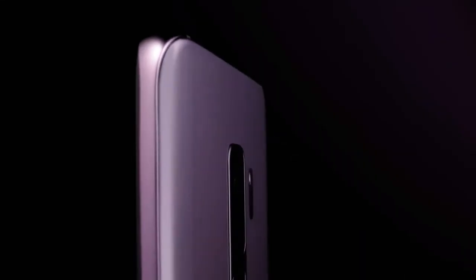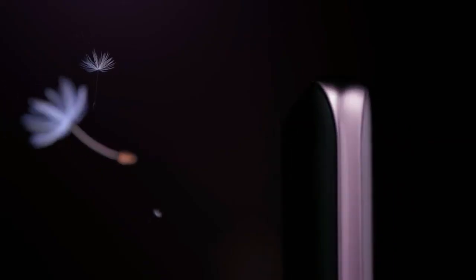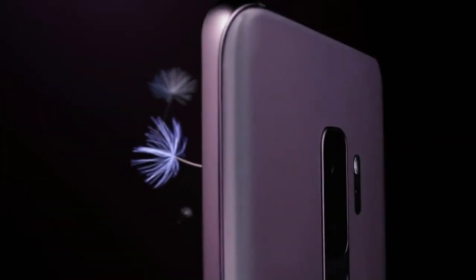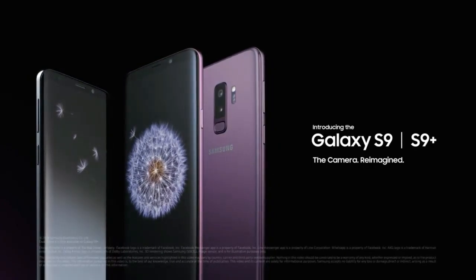Let me know what you guys think about the mini beast from Samsung in the comments below. Make sure to subscribe to this channel for these types of amazing daily tech videos, and I will catch you guys in the next one.